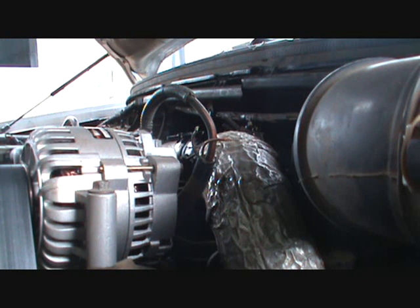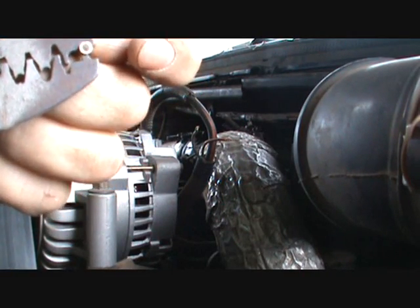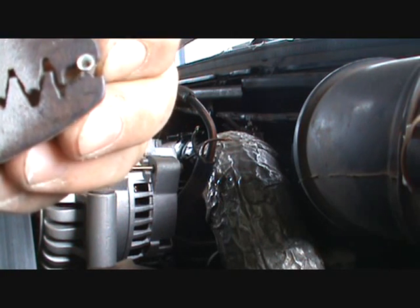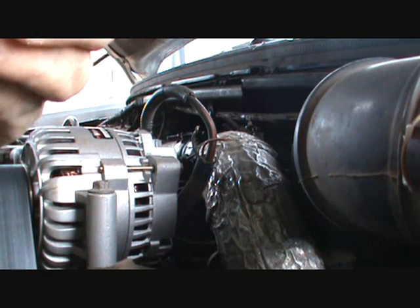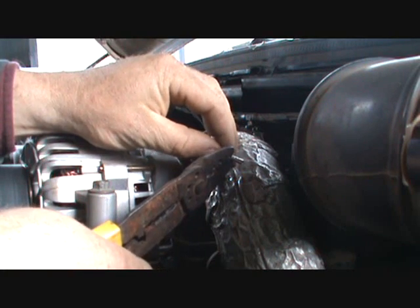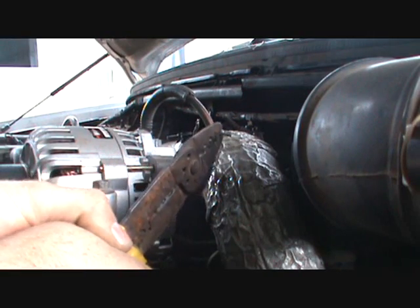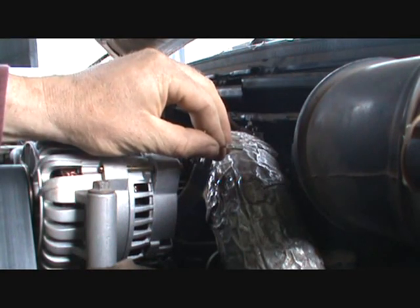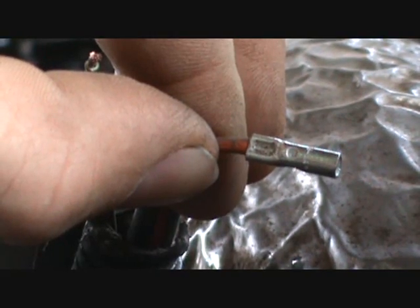This set of wire pliers here on the very end has a really nice crimping-style bump in it, so it should crimp it really decent. I'll put that on there — it did fit nice. I'm going to squeeze the heck out of it. As you can see — I could probably zoom in on that — see that nice little crimp it made there? That's what you want.